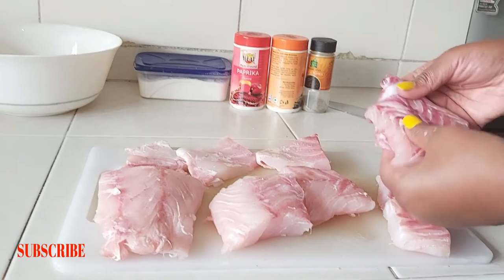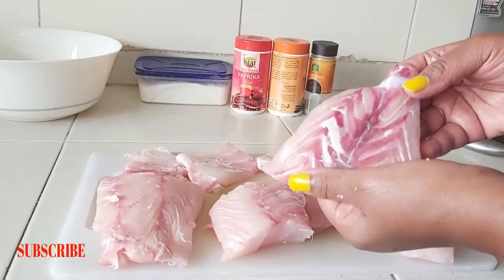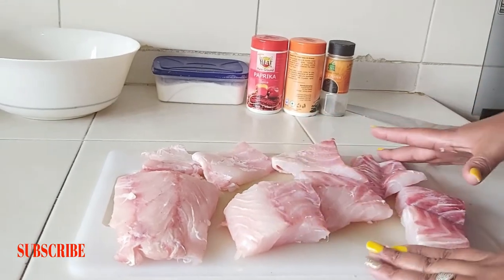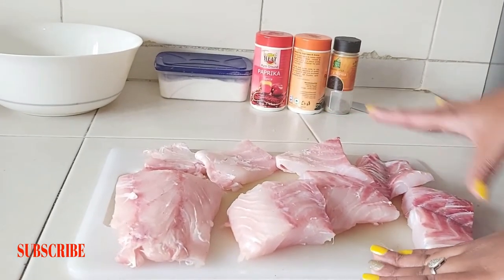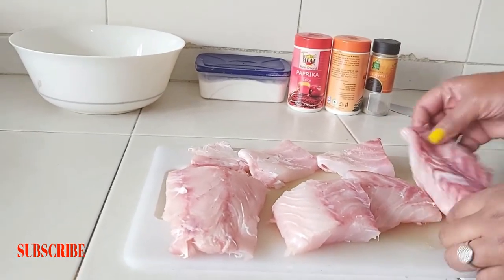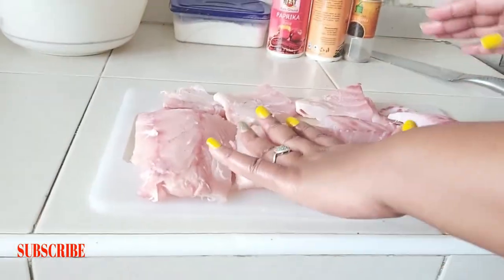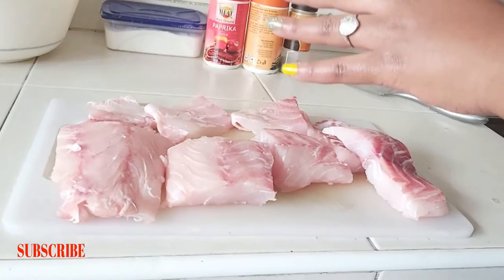I've just finished cutting my pieces — see, it's really really fresh, looks nice. As you can see, our red snapper was quite sizable; we have quite a number of pieces. Now it's time to season our fish.